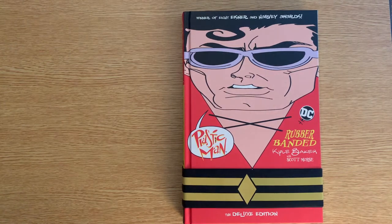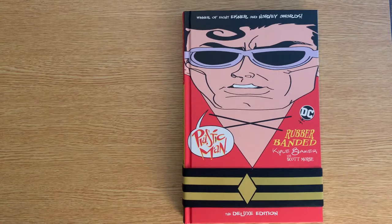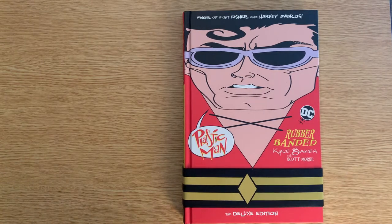Hey YouTube, thanks for checking out my video today. I'm gonna do a quick look at Plastic Man Rubber Bandit Edition by Kyle Baker with Scott Morse. This was a very enjoyable fun read for me, and I really liked making my last video where I showed you Wonder Woman Dead Earth.